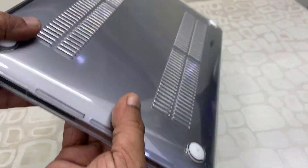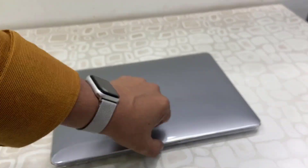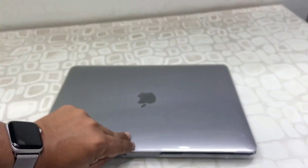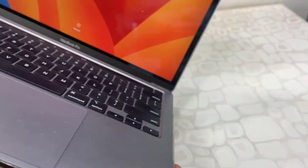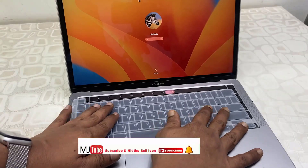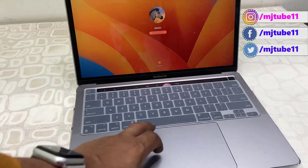The cover is fully transparent and slim — it doesn't give a bulky look to your MacBook, and all ports are accessible. I didn't notice any difficulty turning on and off the flap, opening and closing it — no issue. If you are traveling with your MacBook or using it roughly, then only use this back cover or safety cover; otherwise it doesn't make sense to use a case for your MacBook.